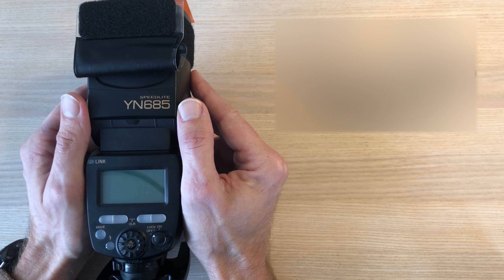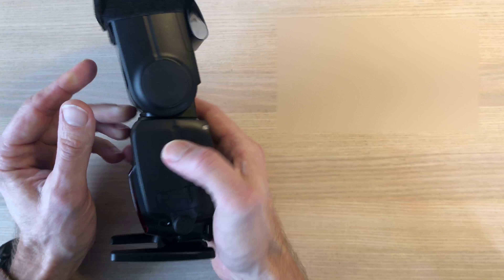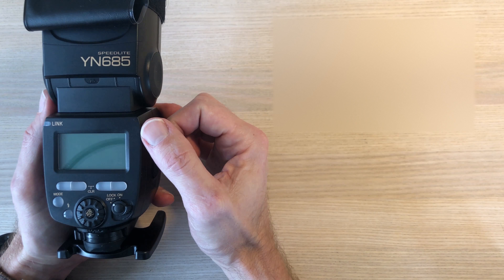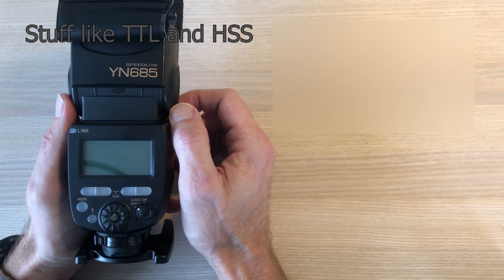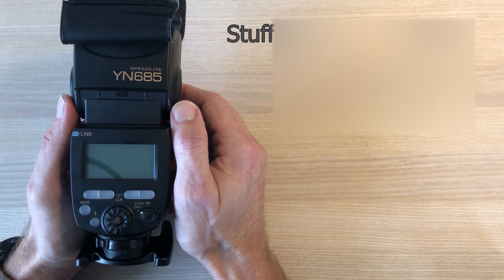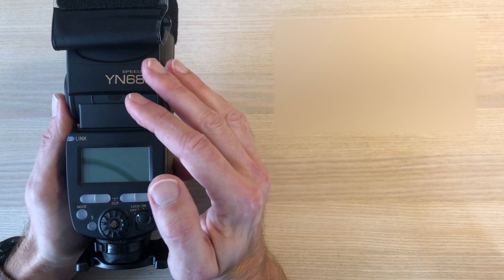One thing I didn't do wrong, if I can say it like that, was buying this YN685 Yongnuo flash. It can do many things — probably more than I need — and that was the subject of the first video. Maybe if you plan to just use manual mode, you can do with a more simple and hence cheaper flash, but that's a different story.